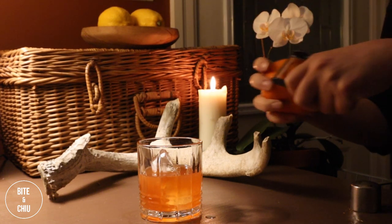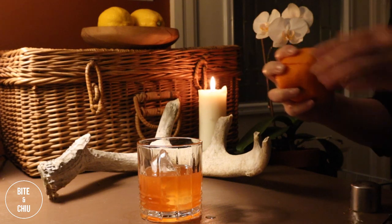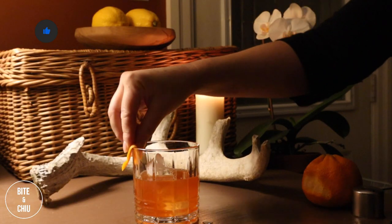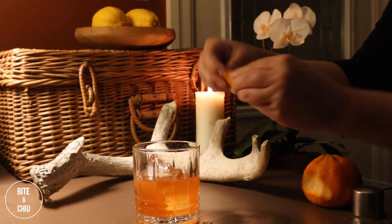I'm adding my personal favourite garnish — a twist of tangerine peel. Use a knife to slice the peel with a bit of pith; you can also use a sharp peeler for this. Bring the peel to a flame and give it a twist to release the natural oils and caramelize it as it ignites. Rub the rim of the glass with the peel and it's ready to serve.